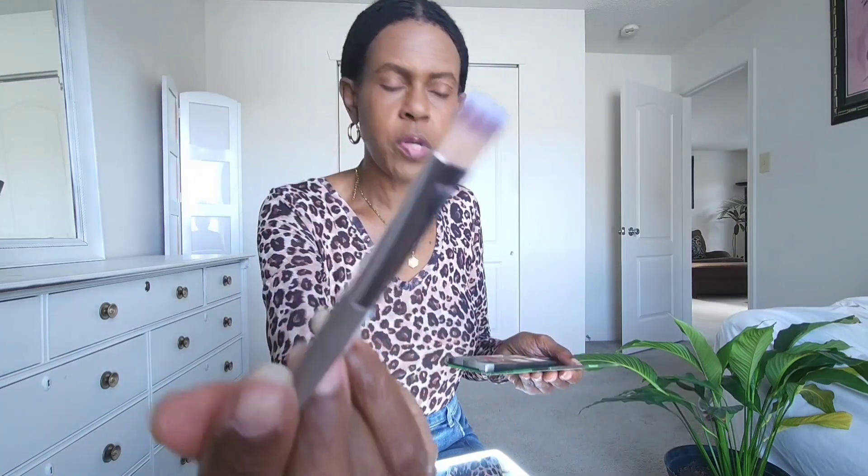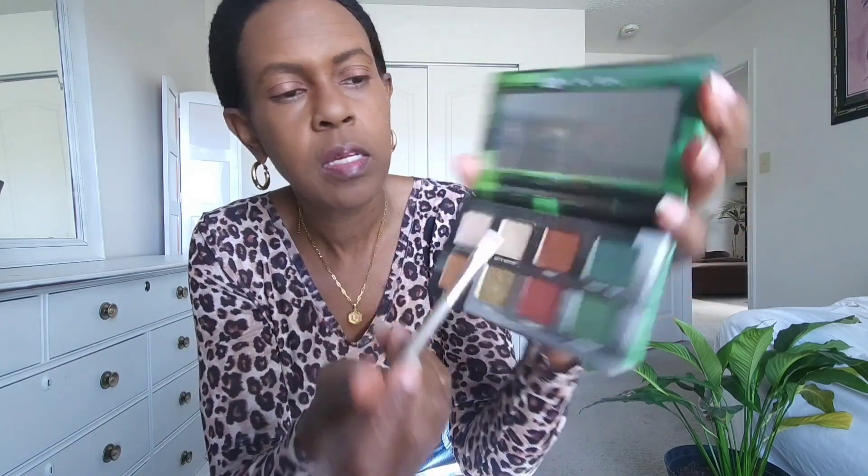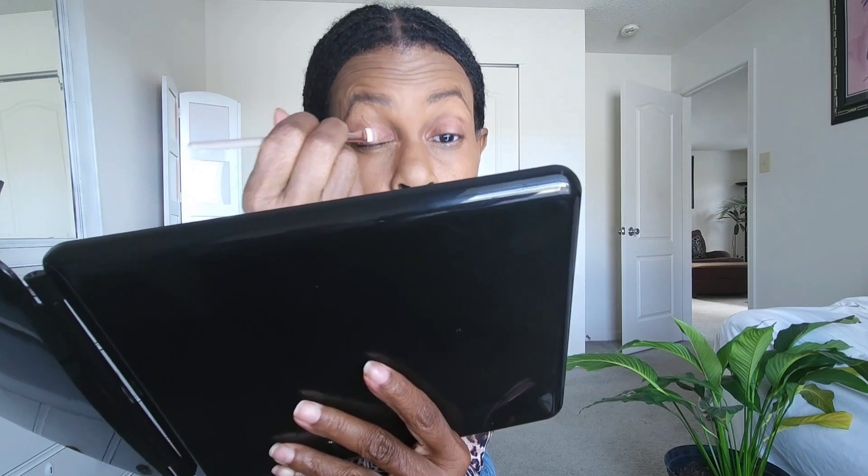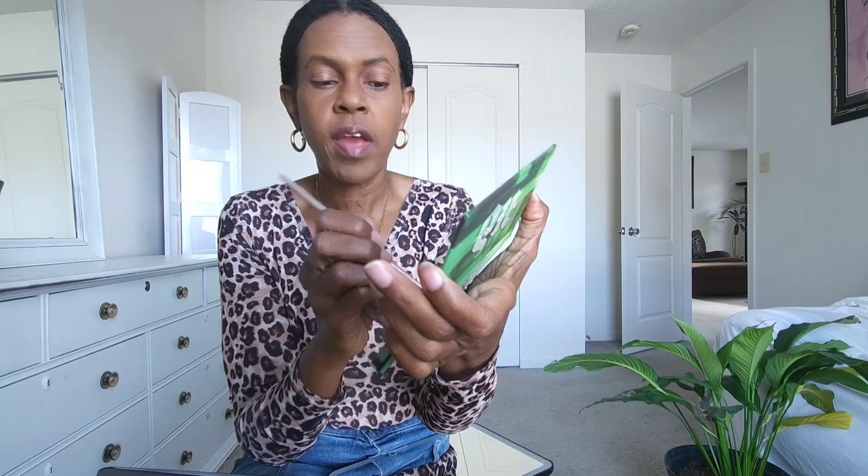Now I'm going to use this flat brush, which is a little softer, and add the color City Kitty — just on the top of my eyeball. It's a gold but not as metallic as another shade. Then let me try the metallic one, which is called Jolt, to give it that gold right in the center. Jolt does flake, so you have to really smudge it in — it will flake and smudge on you.